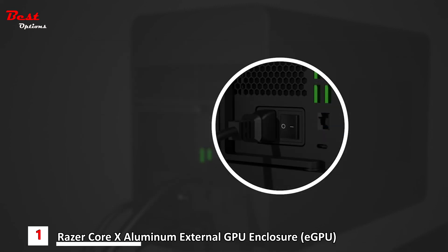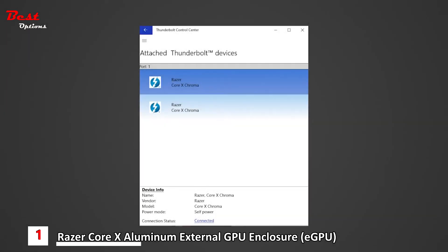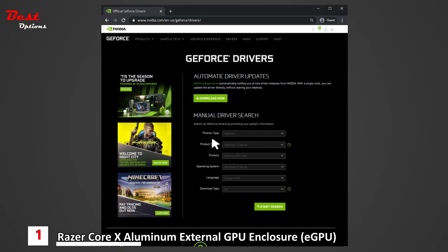Toggle the power switch on. The lighting will only display when the device is connected to the Thunderbolt 3 USB-C port of your PC, and a compatible graphics card must be installed for the internal lighting to be visible. Your Razer Core X Chroma can already be used by supported applications upon connecting. Install the drivers for the graphics card. Windows Update may automatically install the driver; however, we recommend downloading the latest graphics driver version directly from NVIDIA or AMD.